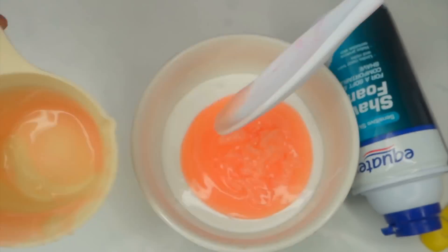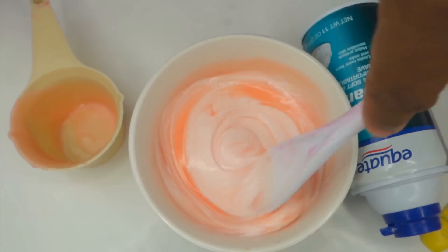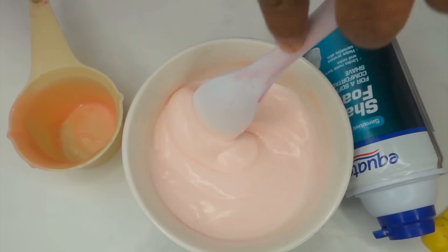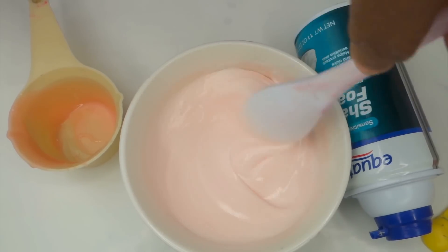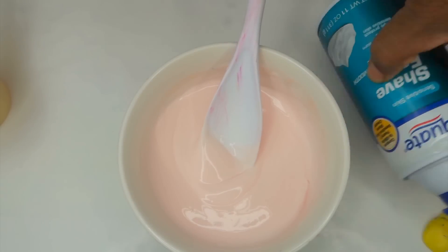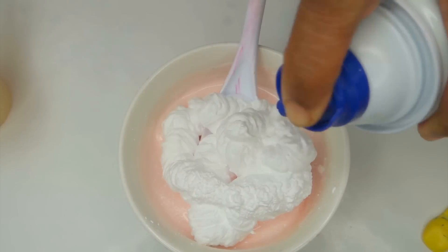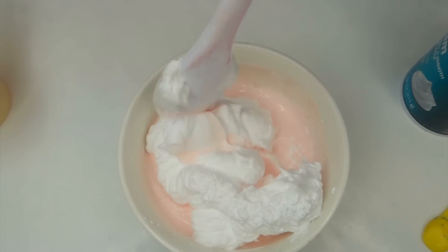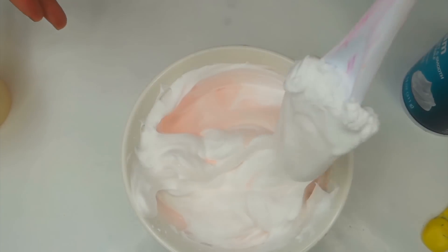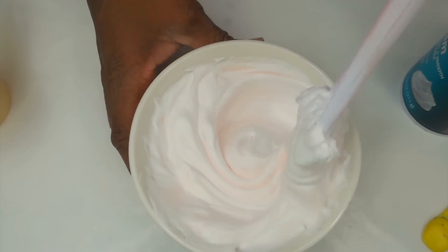Pour all that conditioner inside your glue and just start mixing. I really thought this was going to be a beautiful rose color, but as I kept mixing it got lighter and lighter. Mix until all of it is combined. Now you want to add your shaving cream — I suggest you don't use a lot, just about one fourth cup of shaving cream is enough. Now mix your shaving cream into your glue and conditioner mixture.